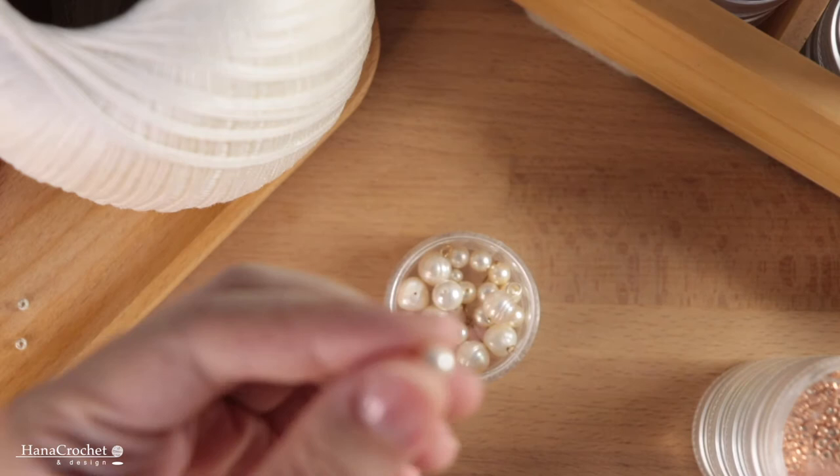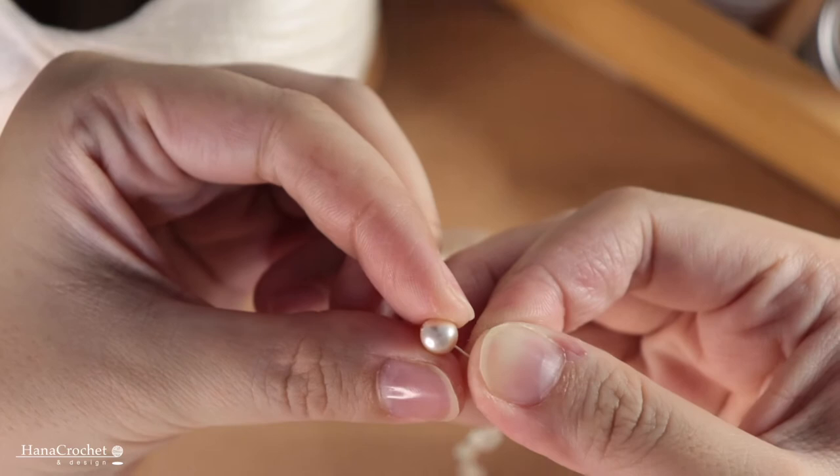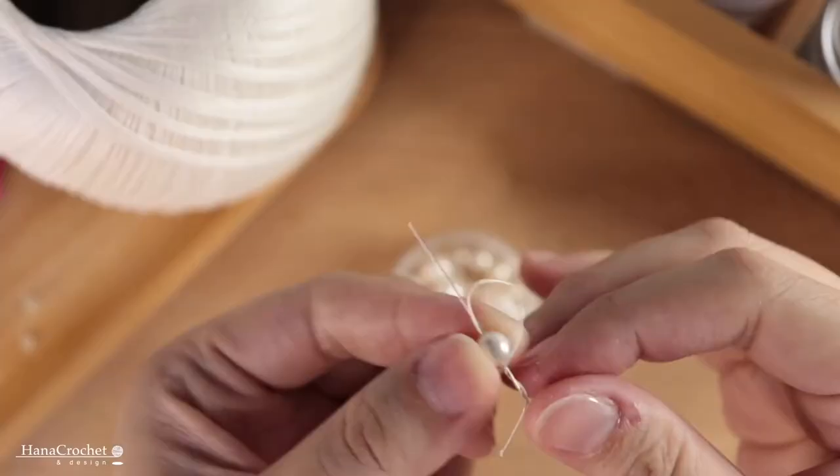On the other end of the bracelet I'm going to attach a six millimeter pearl — this is going to be the closure for the bracelet. If you don't have a pearl you can use a button or any other beads.